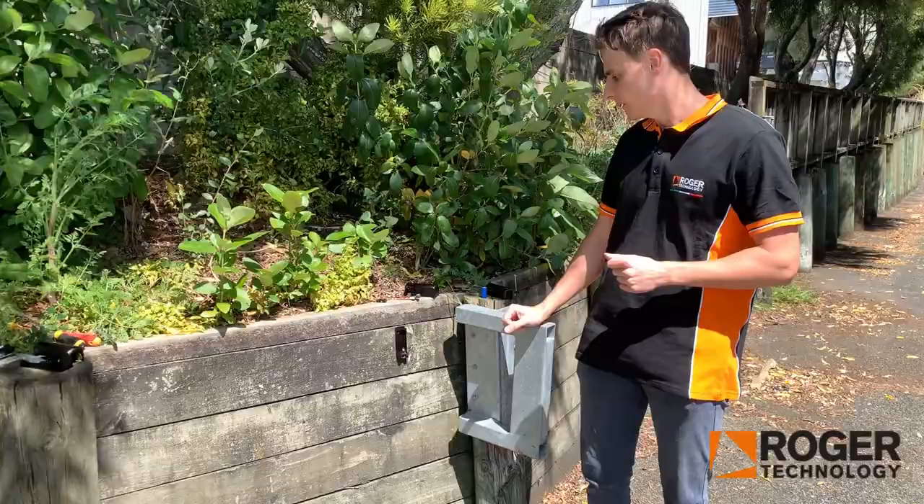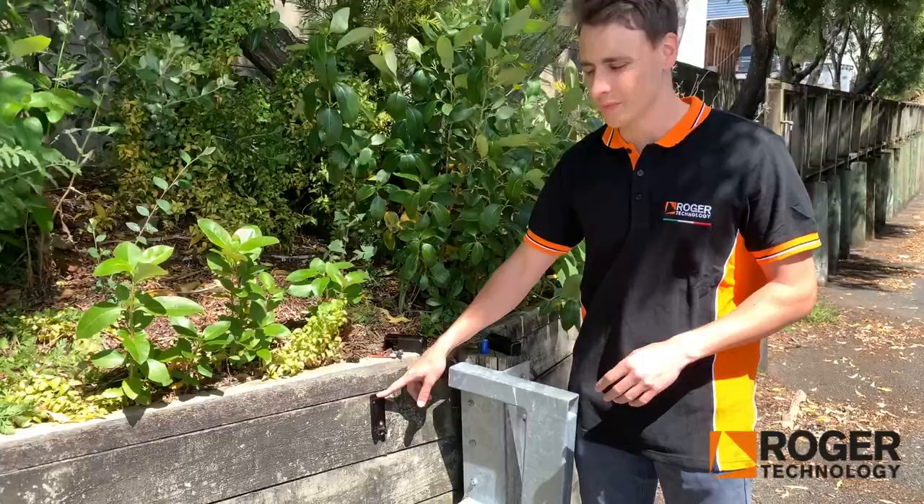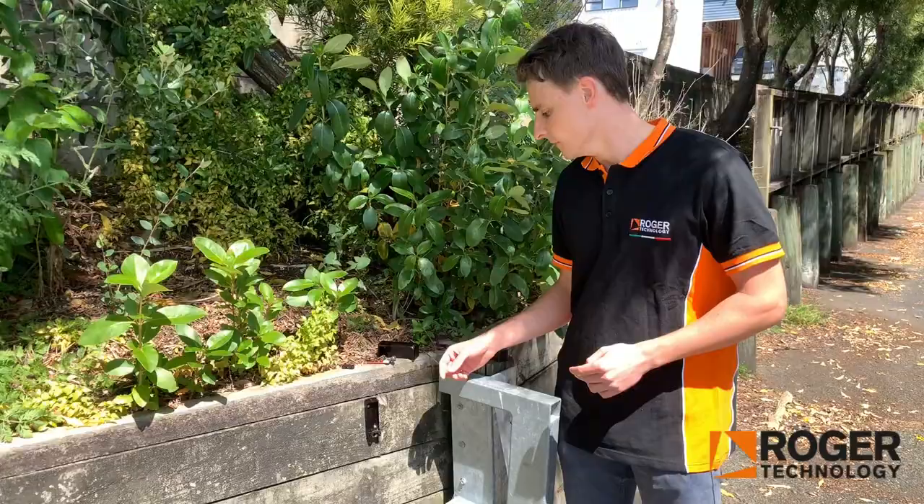The good thing about the wireless Photocell is that this side doesn't require any cabling. As you can see, there are no cables going anywhere through it — it just runs on a battery. The battery lasts around 1-2 years, so do bear that in mind.